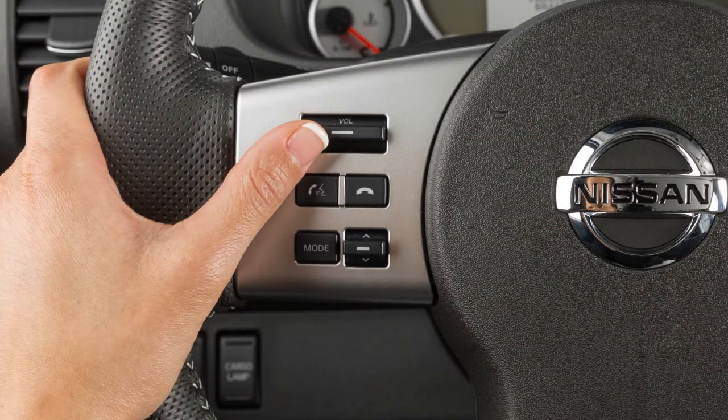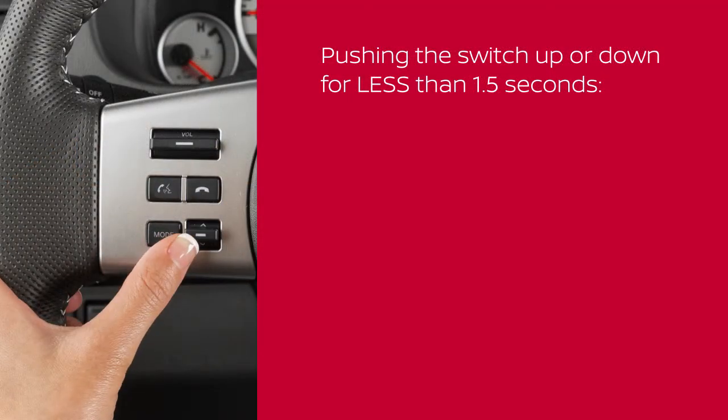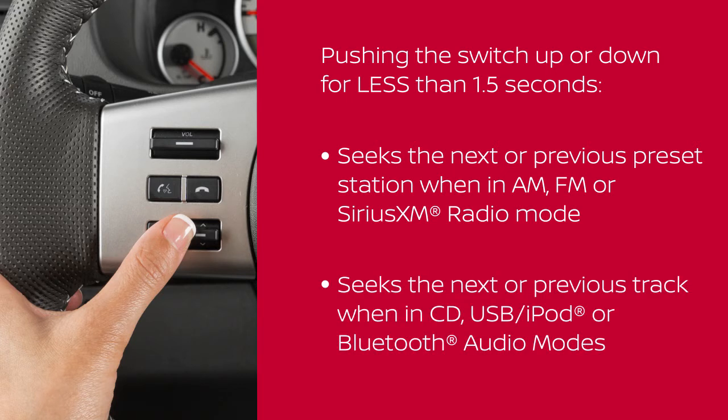Use these switches to adjust the volume up or down. Pushing the tuning switch up or down for less than 1.5 seconds seeks the next or previous preset station when in AM, FM, or Sirius XM radio mode, or the next or previous track when in CD, USB iPod, or Bluetooth audio modes.